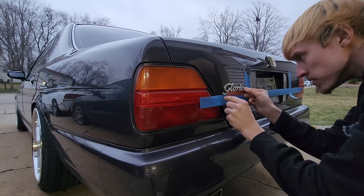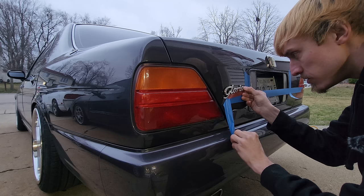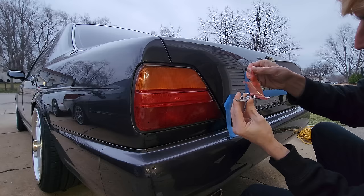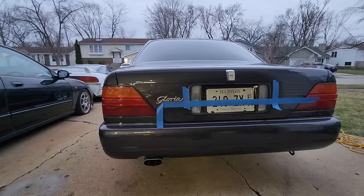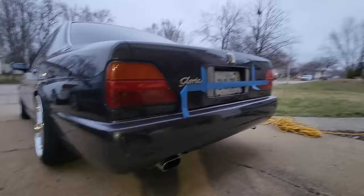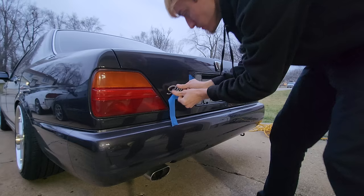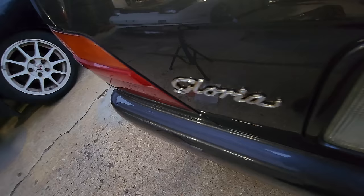Maybe I'll throw on the Gloria badge first. Still can't believe this was available brand new. The G drops down below the tape line so I peel back the backing — look at how it's cut out in the lettering. I don't think I've ever put a badge on a car before. There is a first for everything. How does that look? It's on our blue line — let's press it in. That is so satisfying. So crispy.